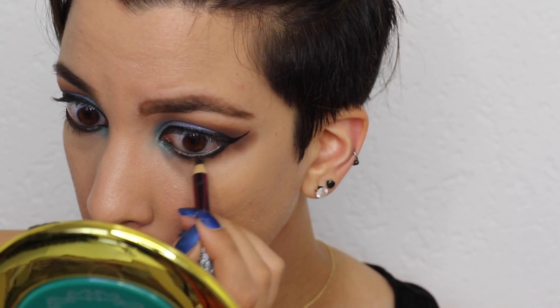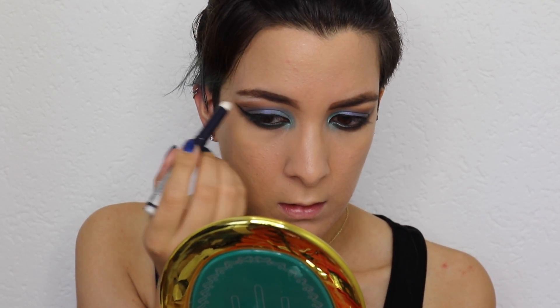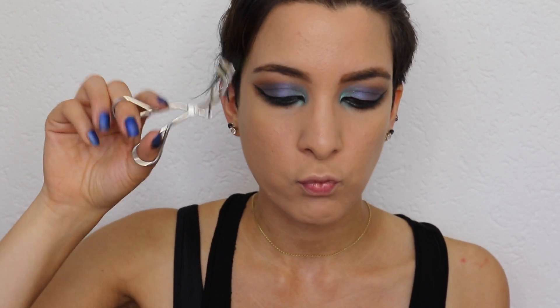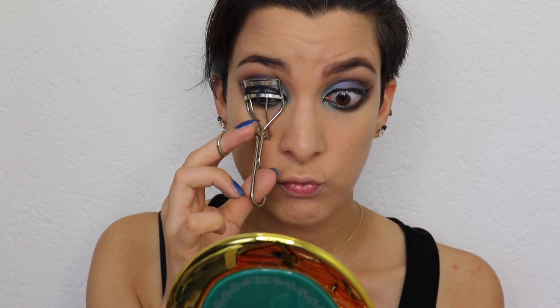Next step is to highlight the brow bones and I love using shimmery whites for it. Since this is a creamy consistency, I'm going to use my fingers to blend it out.